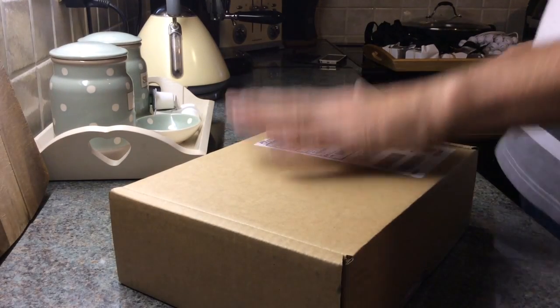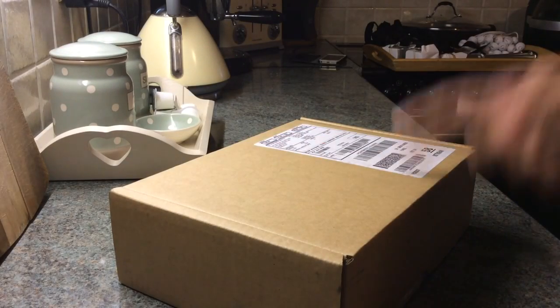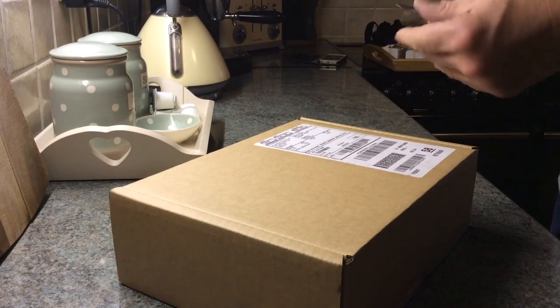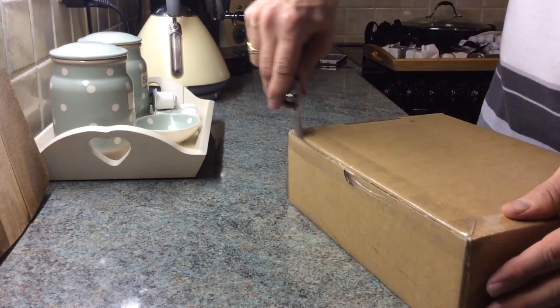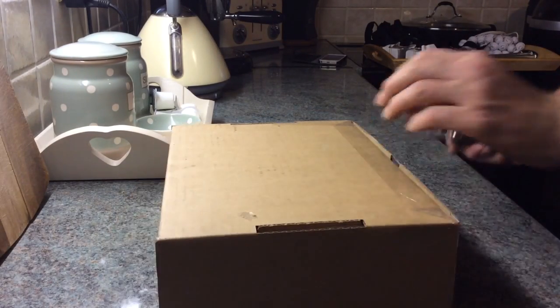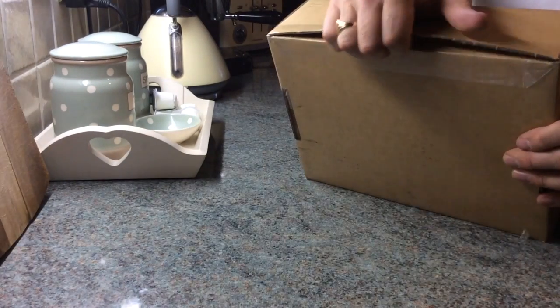So here we go — this has just turned up, literally at 11:45 a.m. on the 19th of September 2014. This, my friends, is an iPhone 6 Plus, ordered last Friday. Let's do an unboxing and see what we have inside.